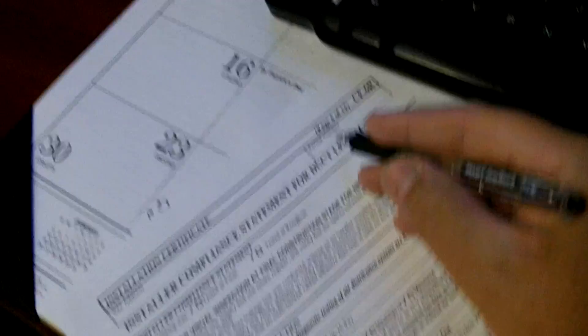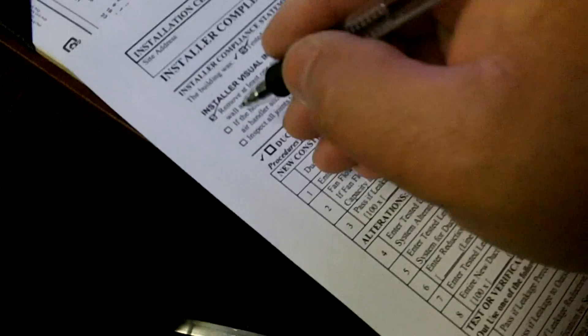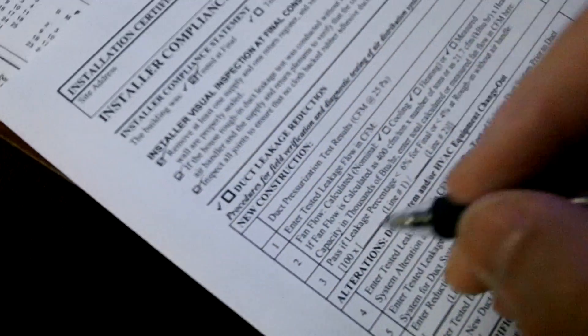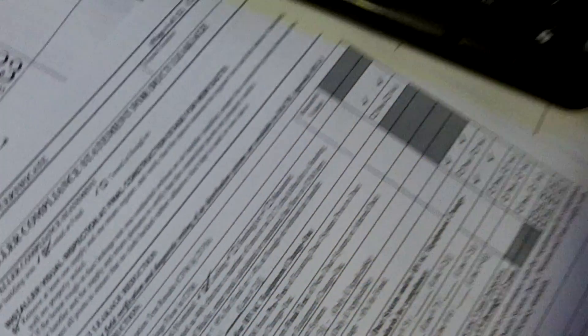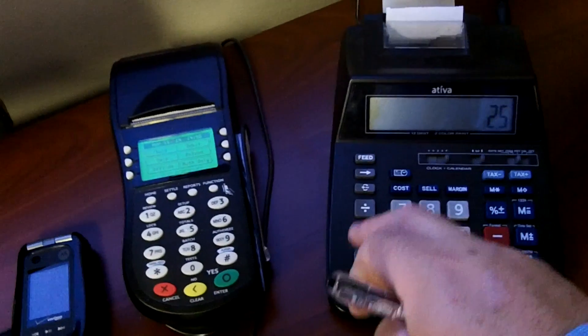So what we do is plug this in. Now let me get the form we're supposed to fill out — get it off the printer. We put the customer's address, the permit number, then we do test at final. We removed at least one supply and return to verify it was sealed up properly. We're measuring in cooling. Say, for example, it's a 2.5-ton unit — 2.5 times 400 is 1,000 CFM. We have to be 15% or better — we can't have more than 15% leakage.